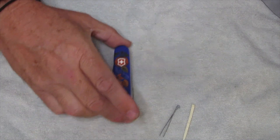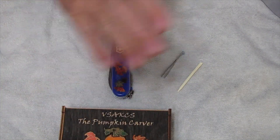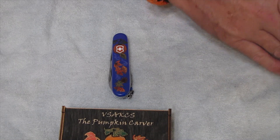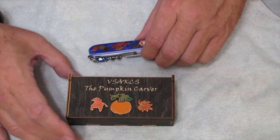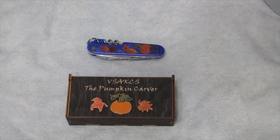That is a look at the new Pumpkin Carver from the Victorinox Swiss Army Knife Collectors Society. These are not limited to collectors — they are available to non-members of the collectors group. It's not limited to just members of that particular club, although you can sign up for the club. Anyway guys, that's a look at the 2023 Special Limited Edition Pumpkin Carver. Tell me what you think in the comments, give us a like and a subscribe, and remember — be nice to each other. Thank you.